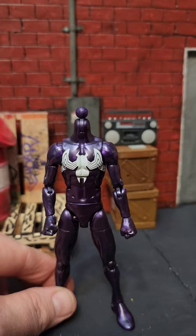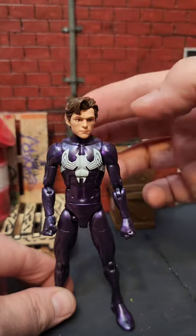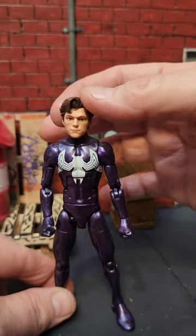Hey nerds, so you want to see some different heads on this figure? First let's check out the Tom Holland head. It's too big for the peg and it looks a little like a bobble head.